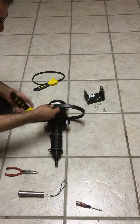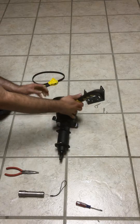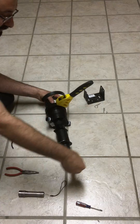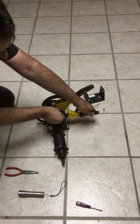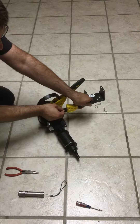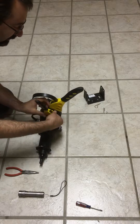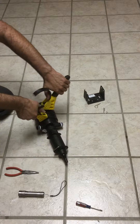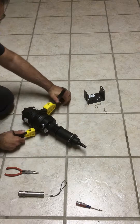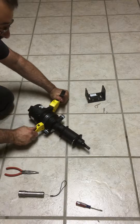You will need a couple of strap wrenches, a pair of needle nose pliers, and also a small screwdriver. It's very helpful to also have a flashlight. It's good to use strap wrenches as opposed to channel locks so that you apply an even force across the unit, so that everything opens up easily and doesn't break or chip.